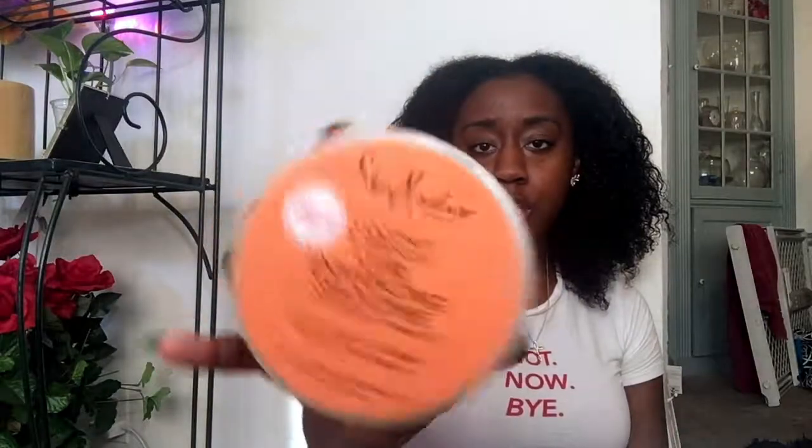My hair is already detangled. I co-washed it today — it's been a week since I washed it. Oh yeah, I took my blonde hair out. I had that hair in for like a month, but I took it out, so now here we are.